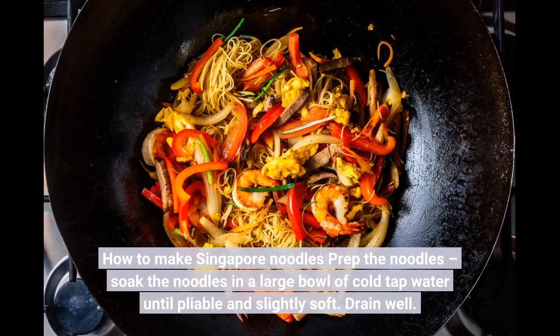How to make Singapore noodles. First, prep the noodles: soak them in a large bowl of cold tap water until pliable and slightly soft, then drain well.